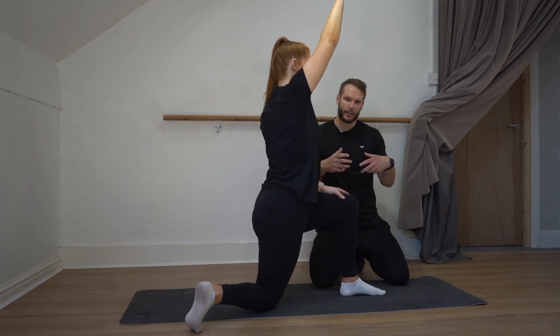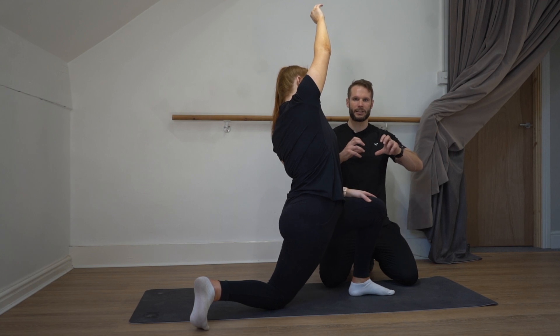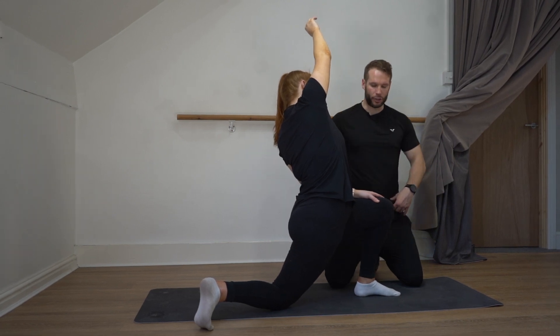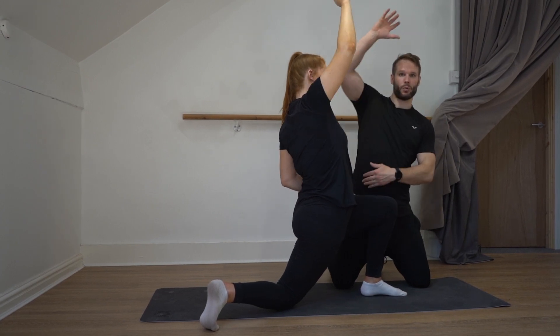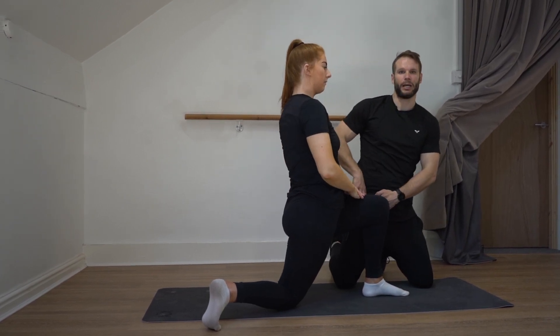You still need to squeeze your glutes, still need to tuck under and push into the hip flexor stretch, but you might just need to go at the diagonal angle and lean away from it to really hit the lateral hip.